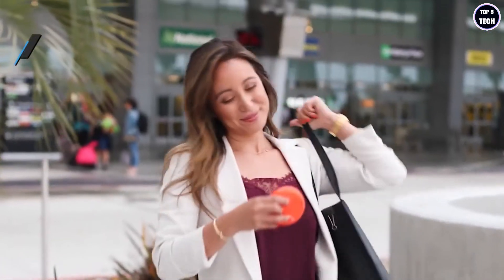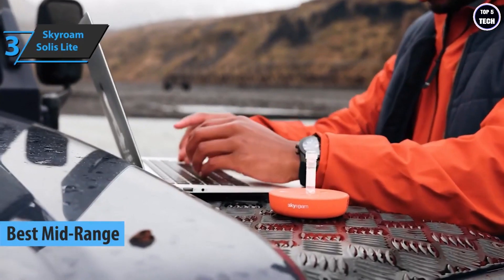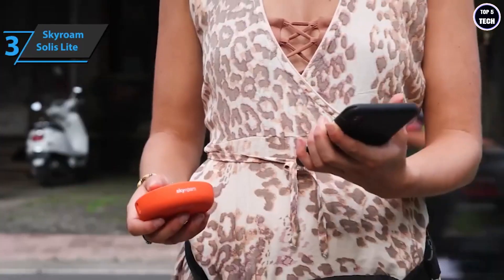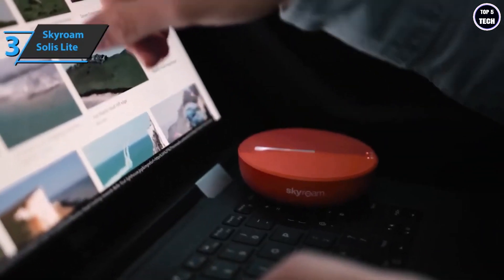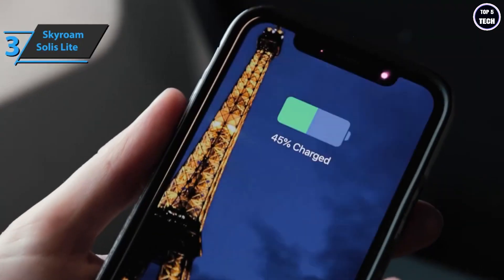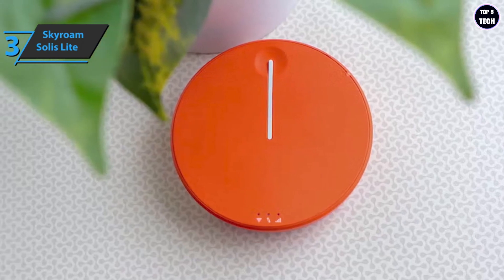Up next is the Skyroam Solus Lite, the best mid-range portable Wi-Fi hotspot in 2023. With Wi-Fi access points in over 130 countries, the company promises mobile data connectivity at calculated prices without dealing with local SIM cards or tariffs. The battery built into the Skyroam Solus Lite is 4700 mAh, offering more than 16 hours of use. All you need to do is connect to the Solus network like any other Wi-Fi network — each device has its own network ID and password located at the bottom. Up to 10 devices can be connected simultaneously.